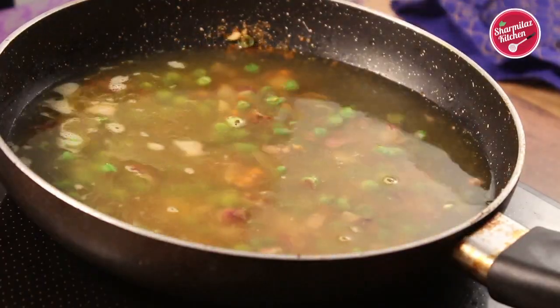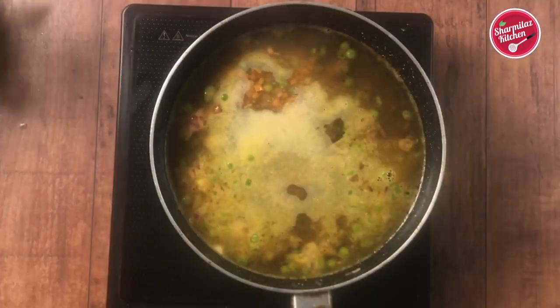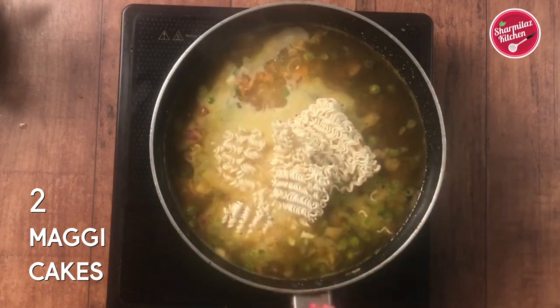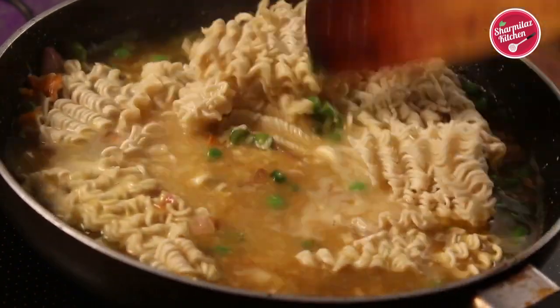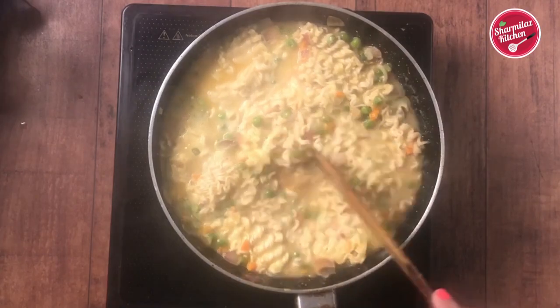We don't need to cook the vegetables until fully cooked, because after adding the water the vegetables will cook more — if you cook the vegetables thoroughly, they will be overcooked. When the water starts boiling, add the mozzarella cheese. Break the Maggi into pieces and add it into the water. Now a gentle stir. Cook for another 2 minutes and within a few seconds the noodles will be softened.